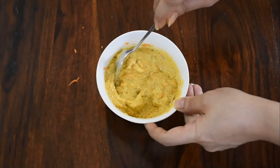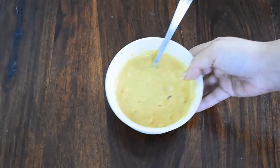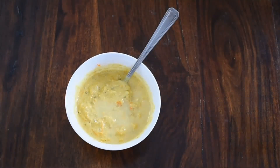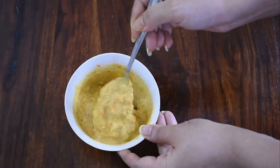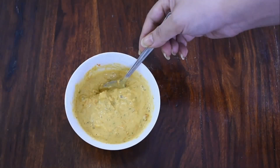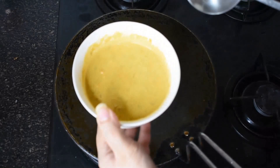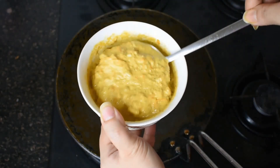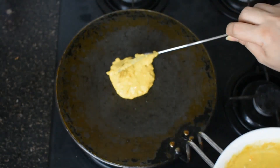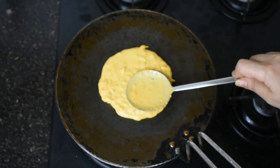Now we will mix all these ingredients properly. If a little bit of water is required during mixing we can add it. After mixing properly we will leave the mixture for 10 minutes. After 10 minutes all the ingredients have turned a little fluffy. I'm adding some water and mixing it properly. The batter should have a fine consistency — neither too thin nor too thick. I have heated the pan and will spread two spoons of batter on it in a round shape.